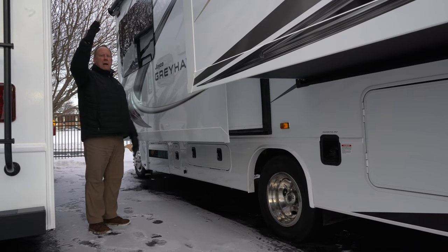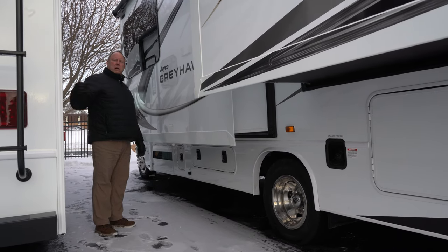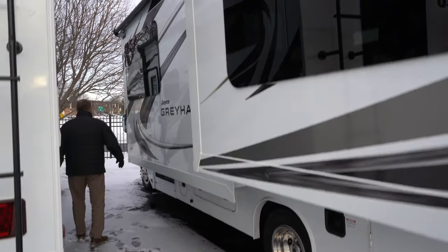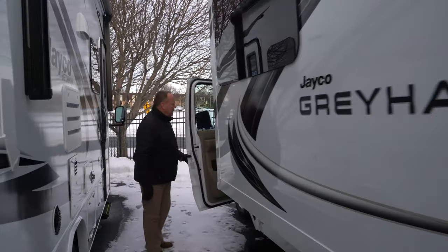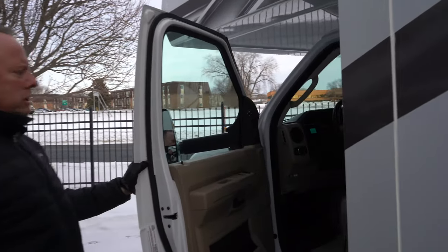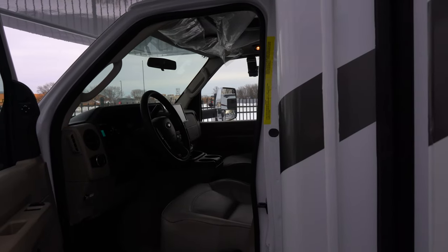It does have a rear camera to be able to see when you're backing up. It also has side view cameras, so when you flip on your right blinker, that camera will show you on the screen in the dash what's over in your right lane. It's very simple to get inside the unit from either the passenger or driver's door, and you also have your coach door for others to get in as well.